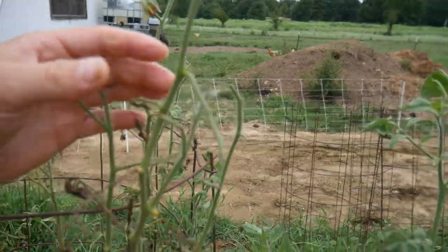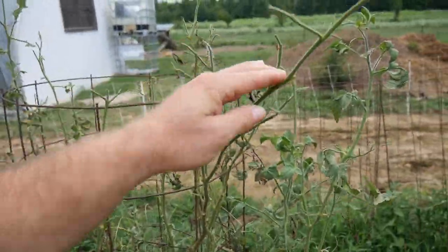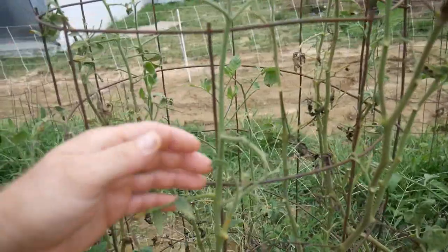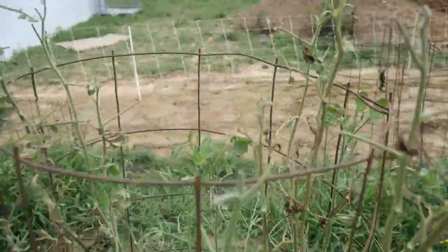What's up guys, it's Ben with VW Family Farms. Today I was gonna present you with a little trick that we learned from a fellow YouTuber, and it has turned out to be amazing. Do y'all have that problem — come out and look at your tomato plant and half of the leaves are stripped off of it? The dreaded tomato worm.